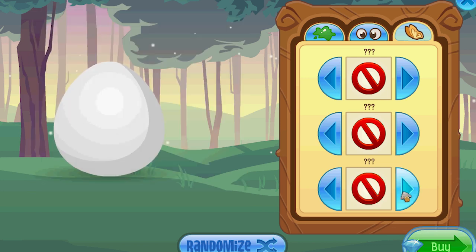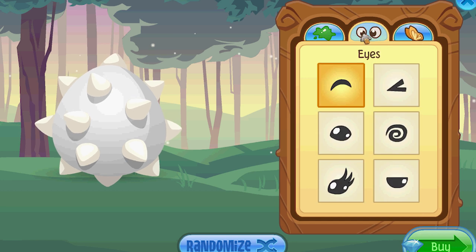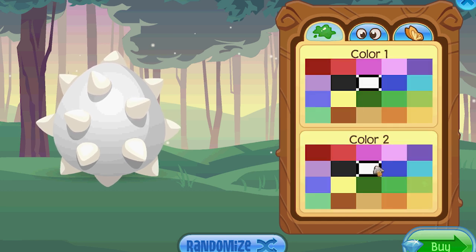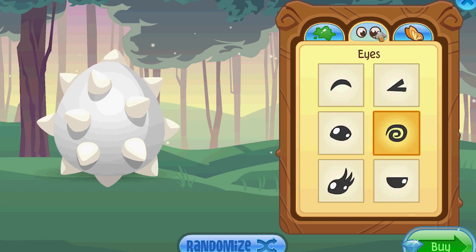So now you know exactly how you want to make your frilled lizard. Let's say we want it to have the shield, and the fingers — that'll be the spikes — and let's give it dragon wings. So right like that — this is going to be solid white with the shield frill, with the finger hair, and with the dragon wings. That's a cool frilled lizard. I'm going to get that.